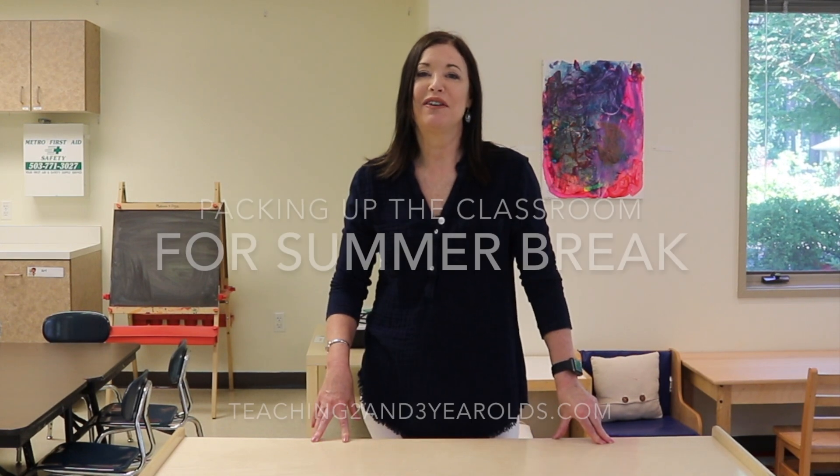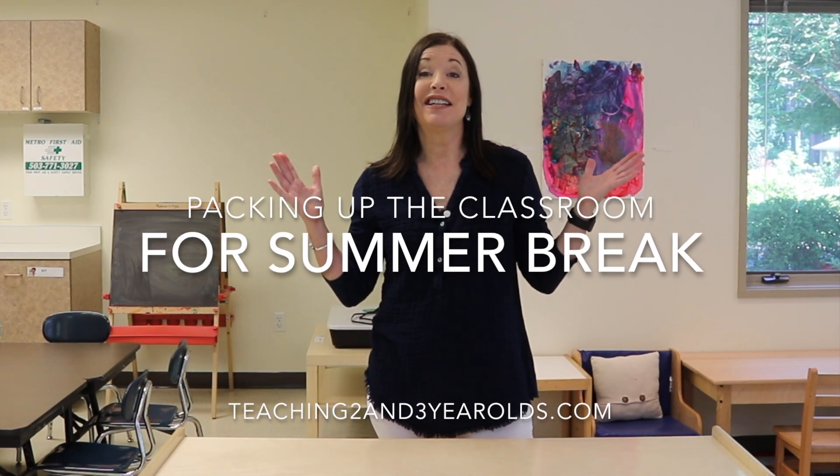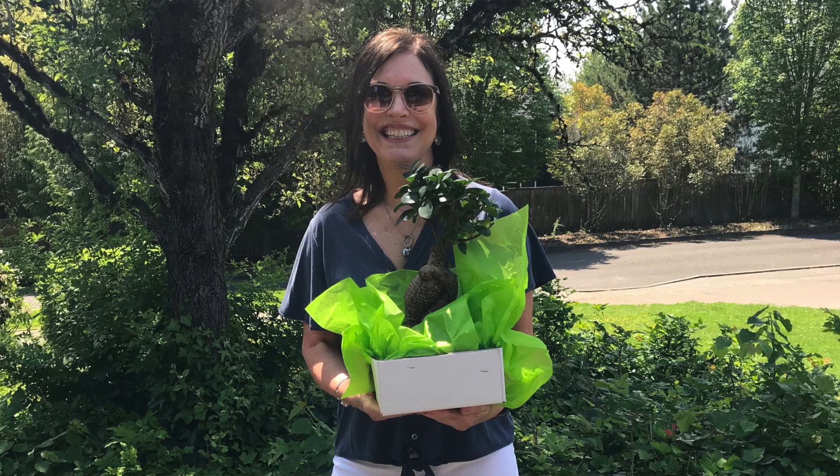Hey everyone, it's Cheryl from Teaching Two and Three Year Olds. The school year is finished and that was the fastest year I've ever had, but I'm pretty sure I say that every year. This year was extra sweet because we celebrated my 20th anniversary teaching at this very same preschool.